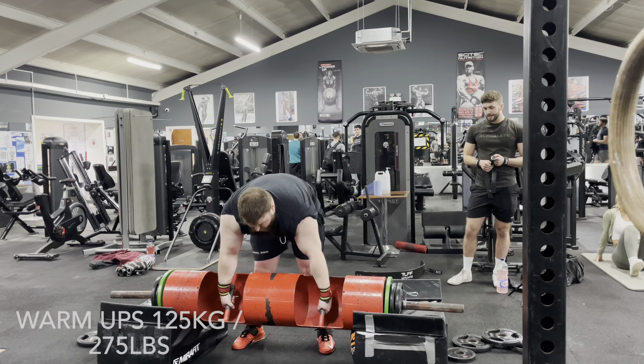Nice. Let's go. Nice and easy. Good. Come on. Nice. Good. Easy clean. Strong press. Nice. Powerful.